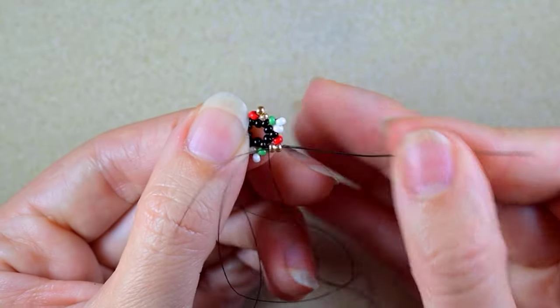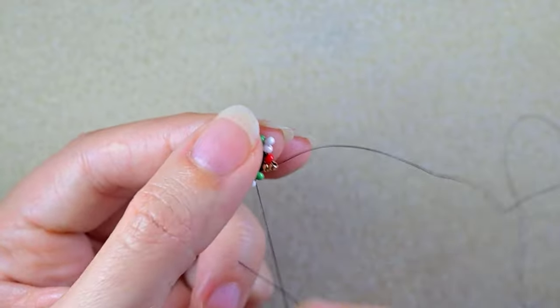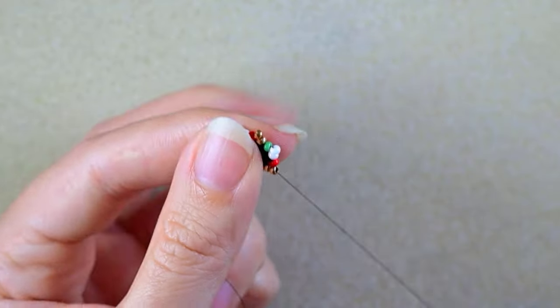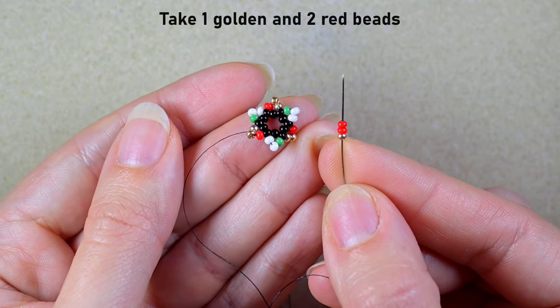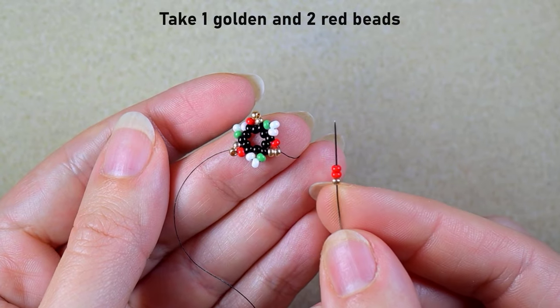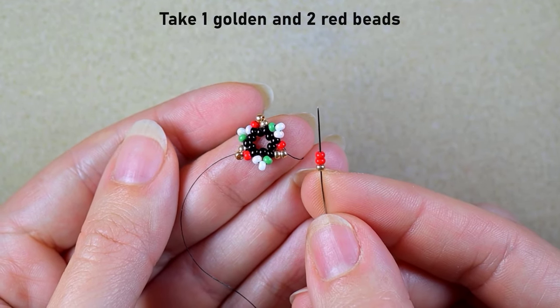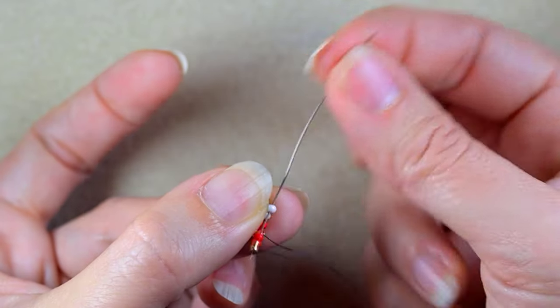In my next step I want to go through these two golden beads. What I'm going to take next is one bead from the color I'm exiting out of and two beads of the next color — so I'm taking one golden and two red beads and going in the following.